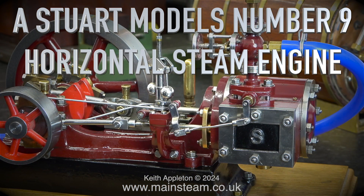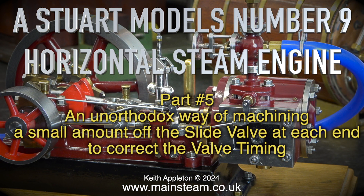Stuart Models Number 9 horizontal steam engine, part 5: an unorthodox way of machining a small amount of the slide valve at each end to correct the valve timing.